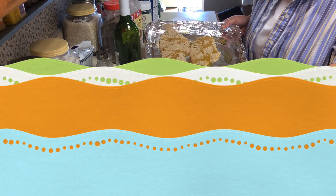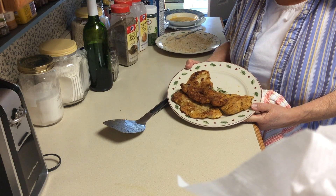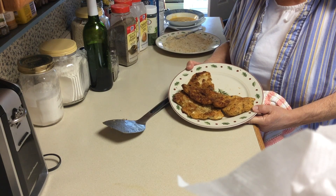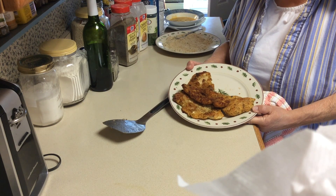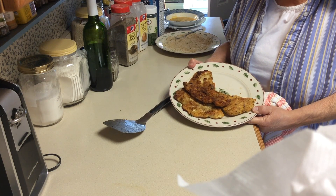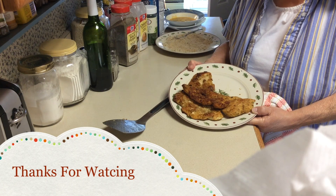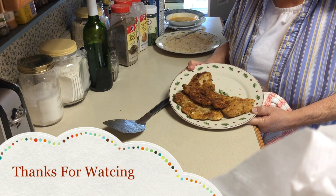I'm going to put this in the oven and then we'll be back. The cutlets are out — you see they get nice and brown. I don't fry them, though I believe the fried ones taste even better. These are delicious; you won't be sorry. Try it and tweak the recipe to your liking. I hope you like these recipes — we'll see you next time.